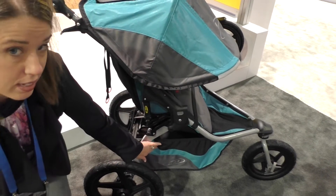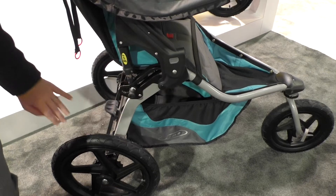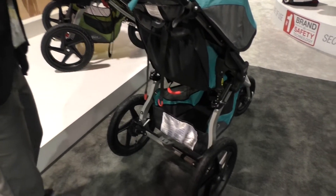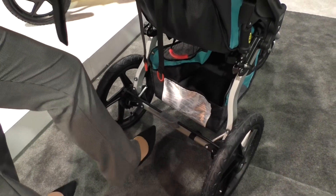There is a slightly larger basket than in previous models. The brake has a quick release — an improvement. It's gray instead of red.